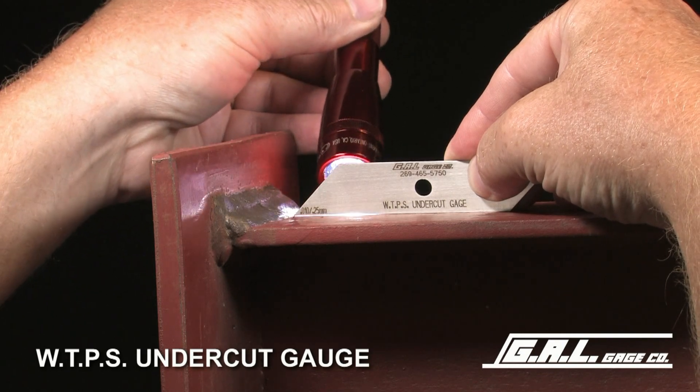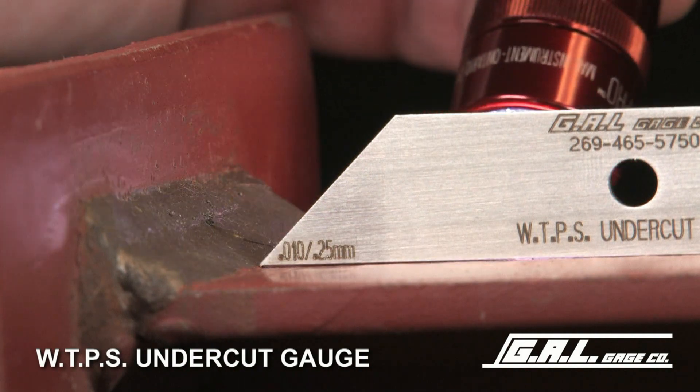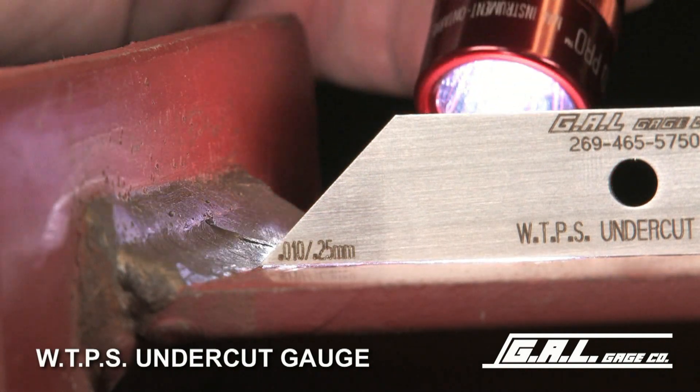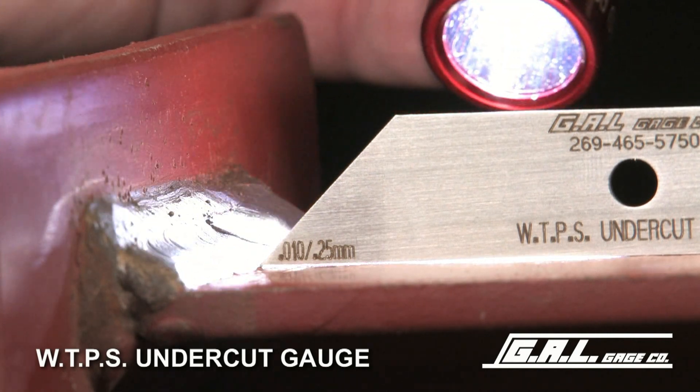If light can be seen between the two parallel surfaces of the gauge and the base surface, the area is acceptable. If no light can be seen, the undercut area is more than 10 thousandths and is rejectable.